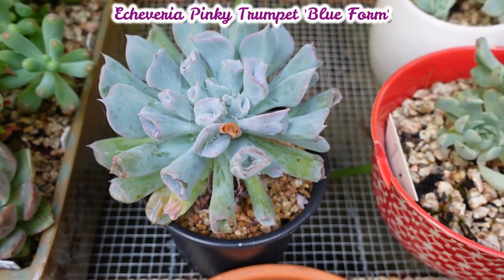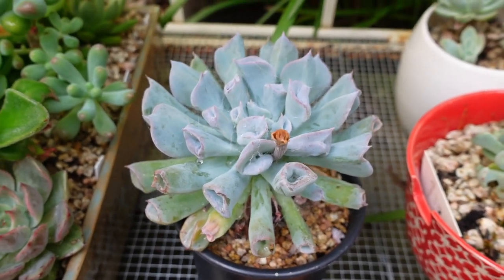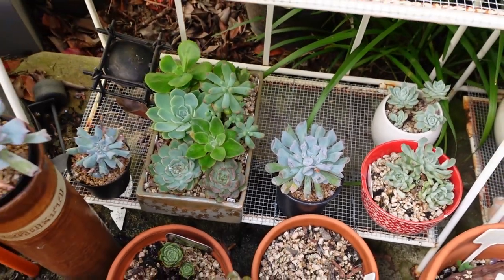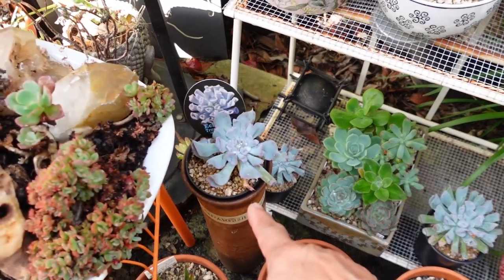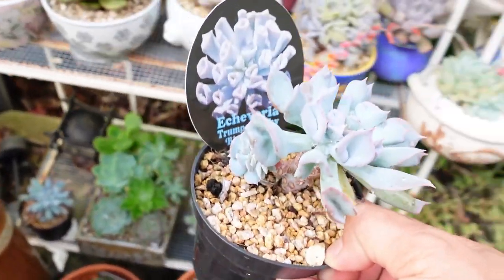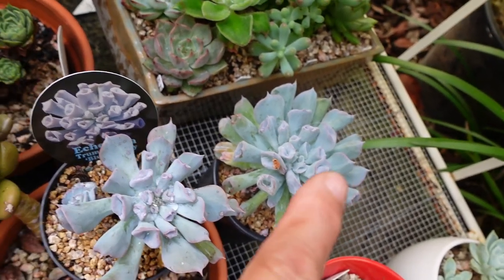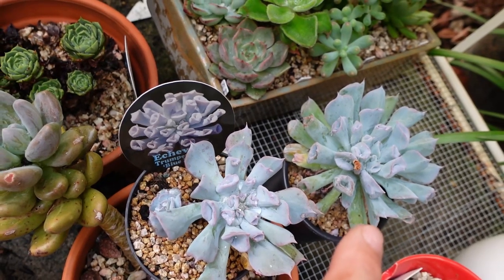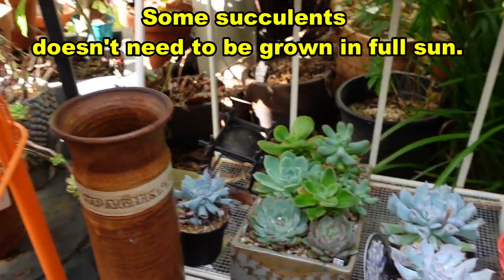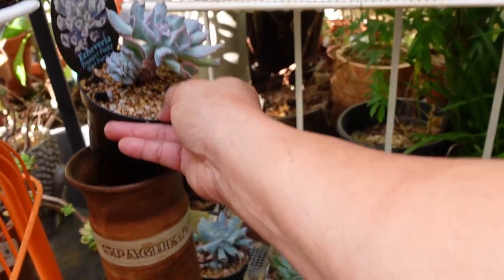I recently bought three of this Trumpet and put them in different places to grow. This Trumpet here looks very, very healthy because I've grown it in this area, right where that other Trumpet is growing, in my 50 UV shade cloth area. This one has shown a lot of dry leaves. That one doesn't have a baby, but I grew it in this pot in a shaded area, hidden from the sun, and it has grown much bigger. That's why I decided to bring it here.